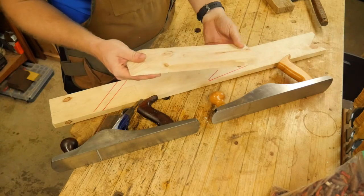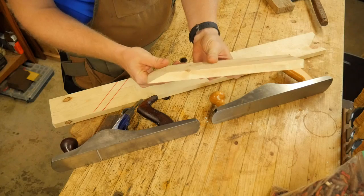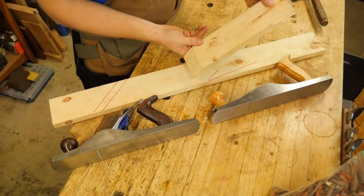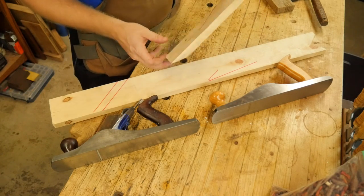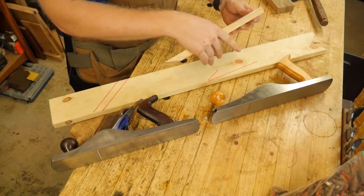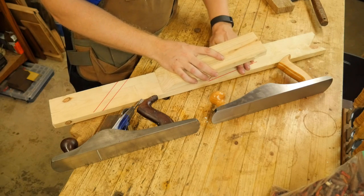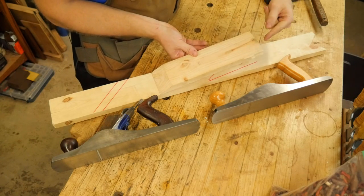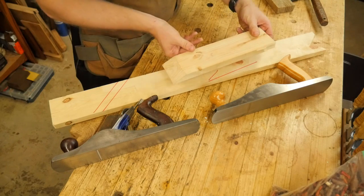What do I mean by bevel-up and bevel-down? The iron inside — the actual iron that's cutting the wood — has a bevel on it, just like a knife edge. The question is whether that goes into the wood with the bevel facing up or with the bevel facing down. With a bevel-up plane, you lower the bed angle so the iron is all the way down low and slides through. The nice thing about this is your force of push is more in line with the iron, so it pushes easier through the wood.